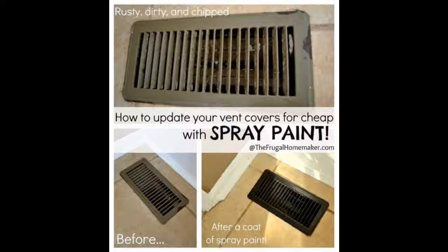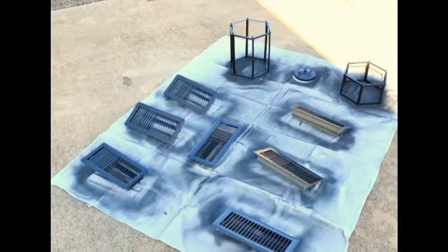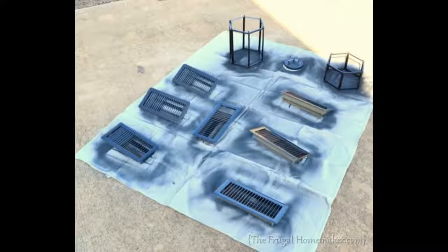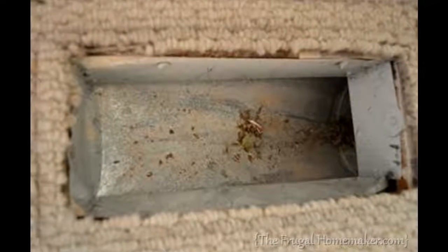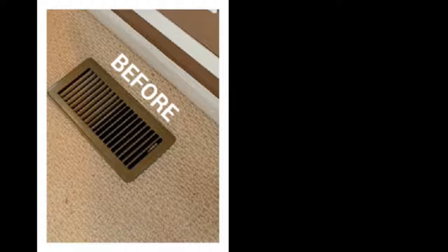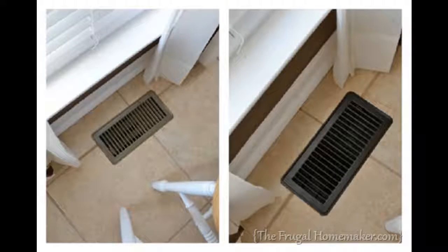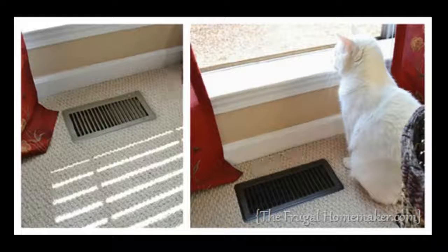Tip 13: Make those old vents and floor registers look like new again. Step 1: Take out all vent covers in your house. Step 2: Spray several light coats of Krylon oil-rubbed bronze spray paint from all angles. Step 3: While they were drying, vacuum out all the vents. Step 4: Don't forget nasty vent covers in the kitchen. Before and after — our old dining room, kitchen, and living room vent covers. So much better, right? Even our cat Casper agrees.